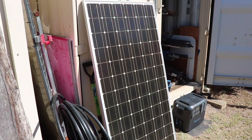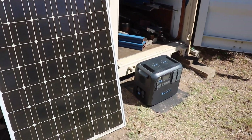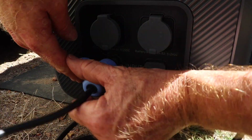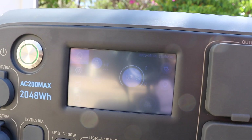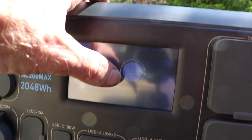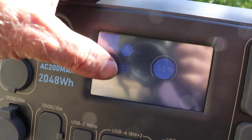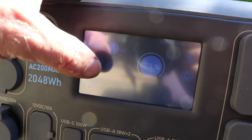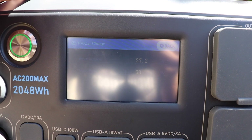Now let's look at solar charging. I've got a 190 watt panel and the Bluetti down there. The screen is hard to read at full brightness in direct sun, but at the moment it's showing 53% charge and we're getting in 64 watts of solar power. I just need to arrange the panel a bit better to get better power in. We're getting 27 volts and 64 watts.